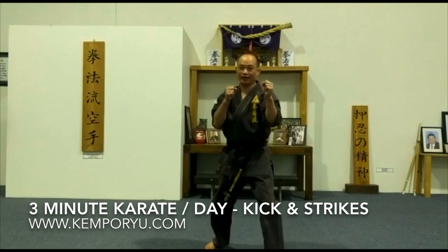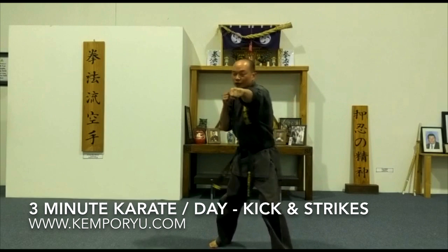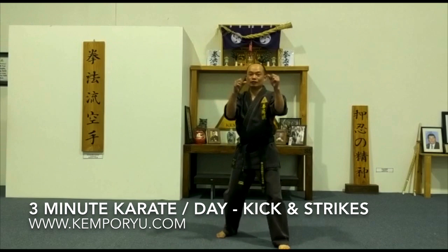So what we'll do is we'll warm that up. We'll just do our punches first, so from here: one, two, three. Make sure that your punches are all in the middle and your elbows come back in.